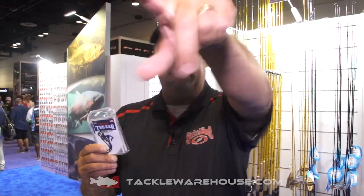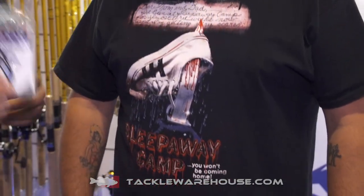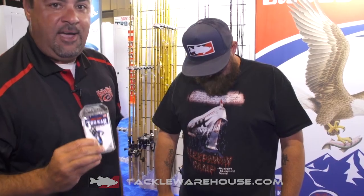Look, none of us like to sharpen hooks. A lot of people don't even do that. Come around here, friend. Look at this guy. Just physically, visually look at that. Sleepaway camp — this hook is sharper than that knife.